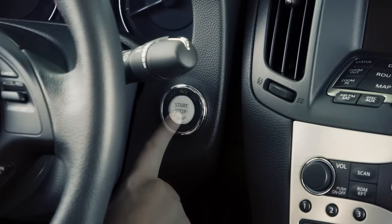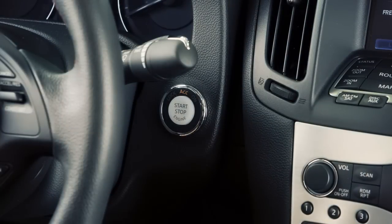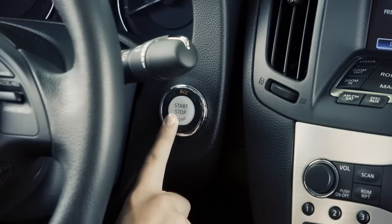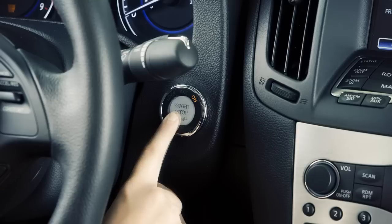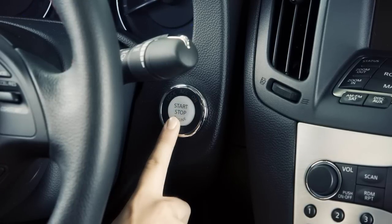Please note that pushing the ignition switch once without applying the foot brake or clutch pedal will place the vehicle in ACC mode. When the ignition switch is pushed a second time, it will change to ON, and a third time returns the ignition switch back to OFF.